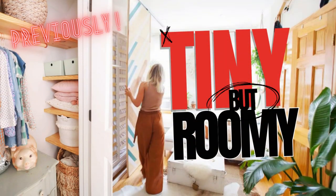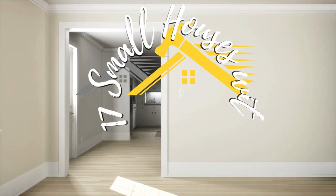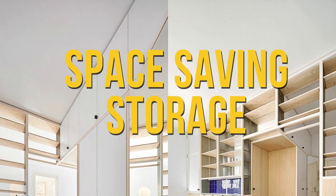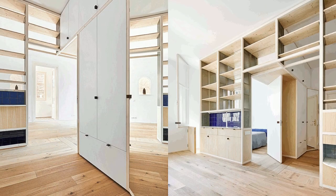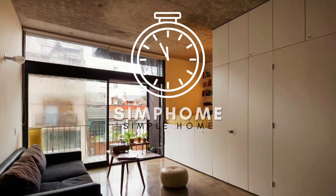Discover the magic of compact living with our latest post: 17 small houses with ingenious space-saving storage. Dive into homes that brilliantly maximize every inch, offering innovative storage solutions that debunk the myth that small means cramped. We'll meet radical designs that garner more functionalities, and as always, Simphome brings you the countdown.